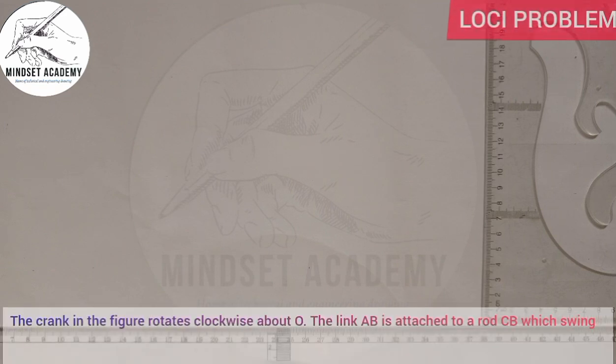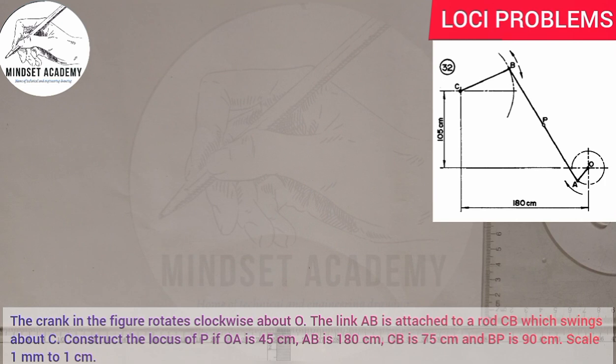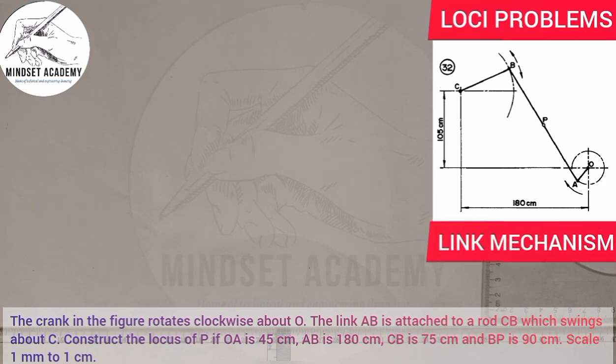The crank in the figure rotates clockwise about O. The link AB is attached to a rod CB which swings about C. Construct the locus of P if OA is 45 cm, AB is 180 cm, CB is 75 cm, and BP is 90 cm. Scale: 1 millimeter to 1 centimeter, so we are working in millimeters.